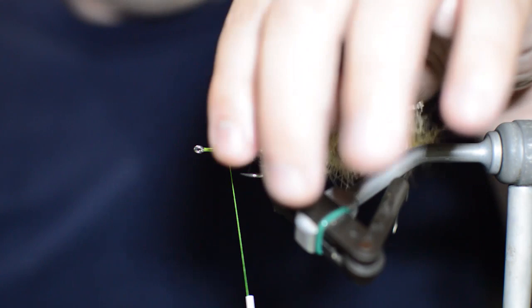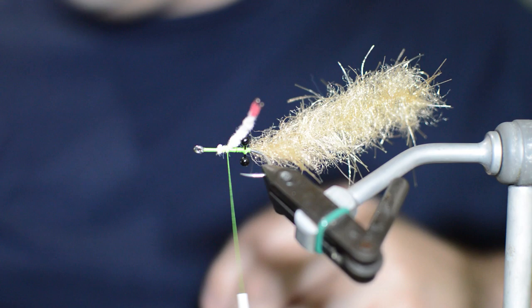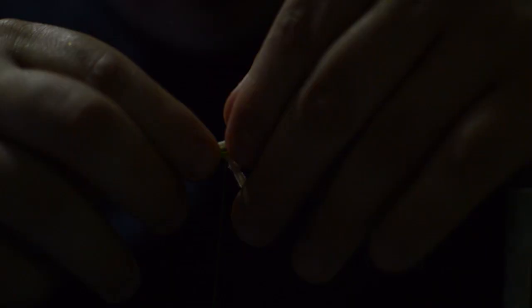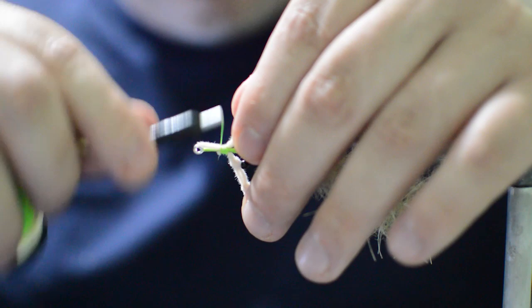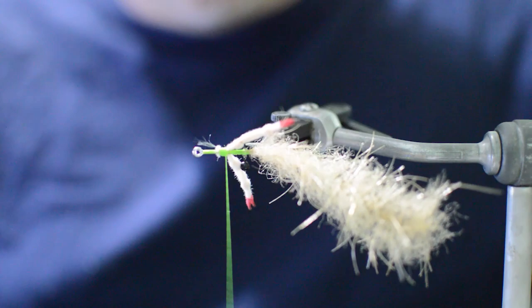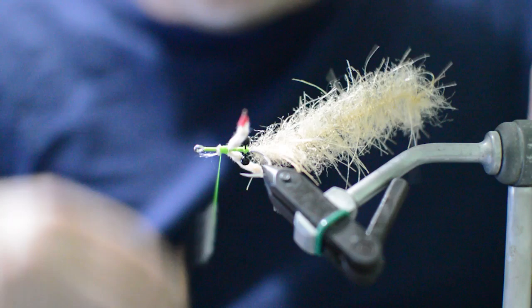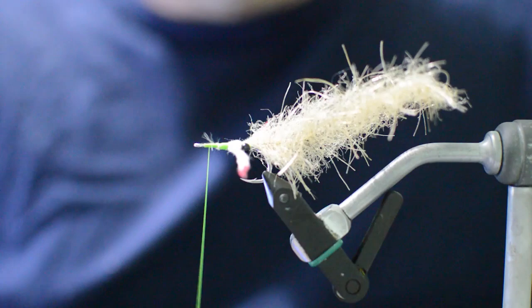You can see the second little knuckle that they made in the claw - you want it right before it gets to the eye, and that'll keep it out at the right length. We'll go ahead and add one on the other side as well, then cut that excess out. To help these kick out a little more, you can get a couple wraps right on the inside of each claw, which will help them stay put. Then we'll advance our thread forward to the front of the hook.